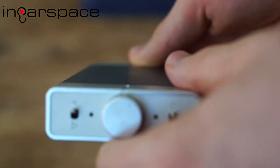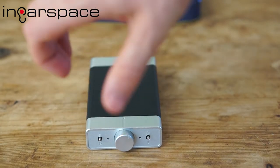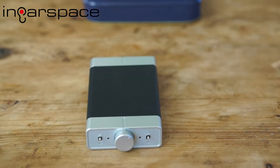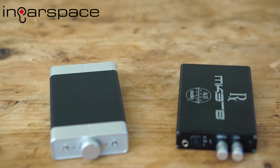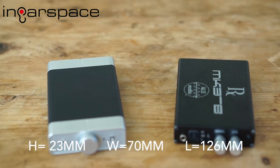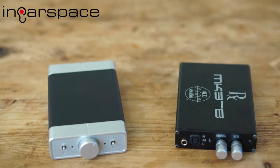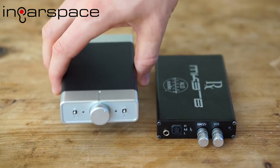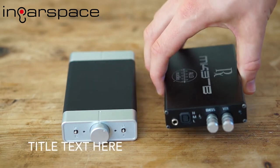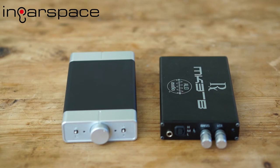The finish feels quite nice — metal at the front, and a rubber coating in the midsection, which will probably give it a nice grip to a source device. Bringing in some similar products for comparison: the ALO RX Mk3B is a similar-sized amp, although I definitely feel a bit more weight on the ALO. Obviously the ALO doesn't have a digital section — it's just an analog amp.